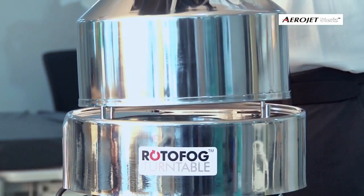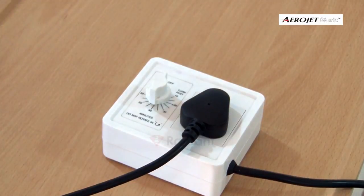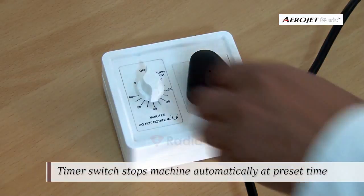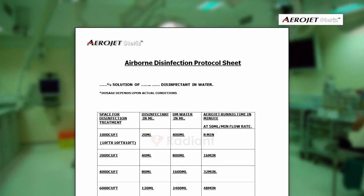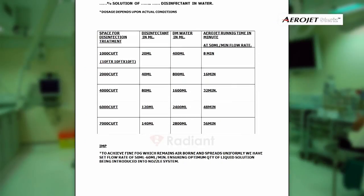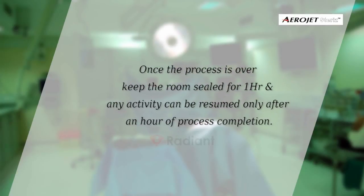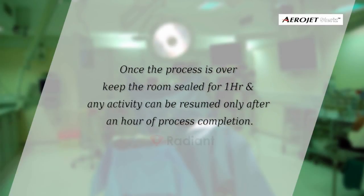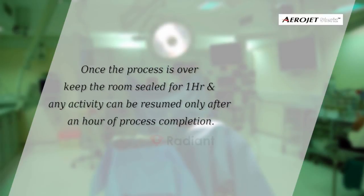Place Aerojet on it and make the necessary power connections. Set the time knob in a clockwise direction to a time value determined from the protocol sheet. Once the process is over, keep the room sealed for one hour, and any activity can be resumed only after one hour of process completion.